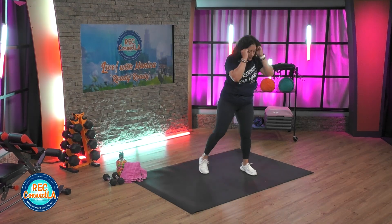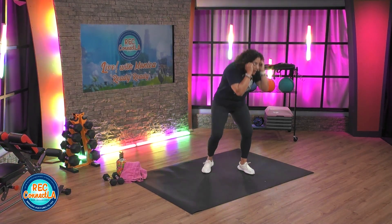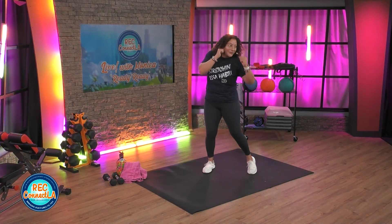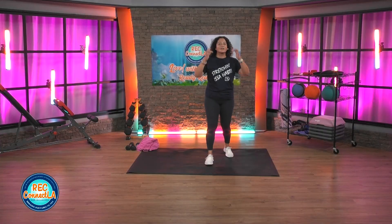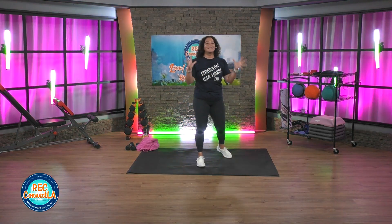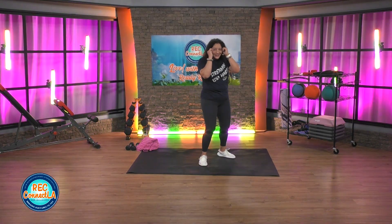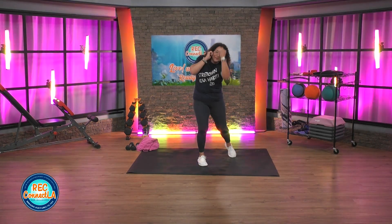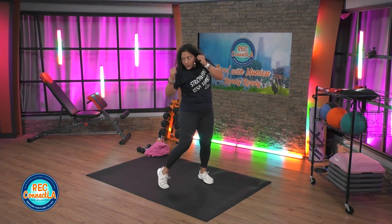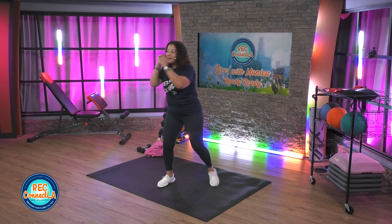Two more. Combine the two — lead and rear. Let's go. Last time each side. Good job. Let's switch sides. Anything I do on the left, I do on the right. Now we're gonna incorporate hooks and uppercuts together — four and four. Lead rear hook for four, uppercuts for four. Repeat. Slower tempo, so I do expect a little bit more power from your hips.